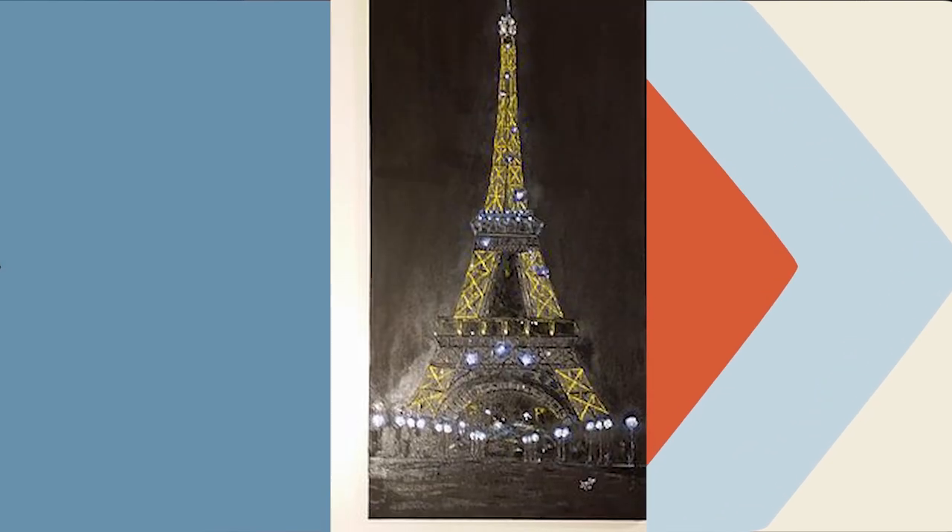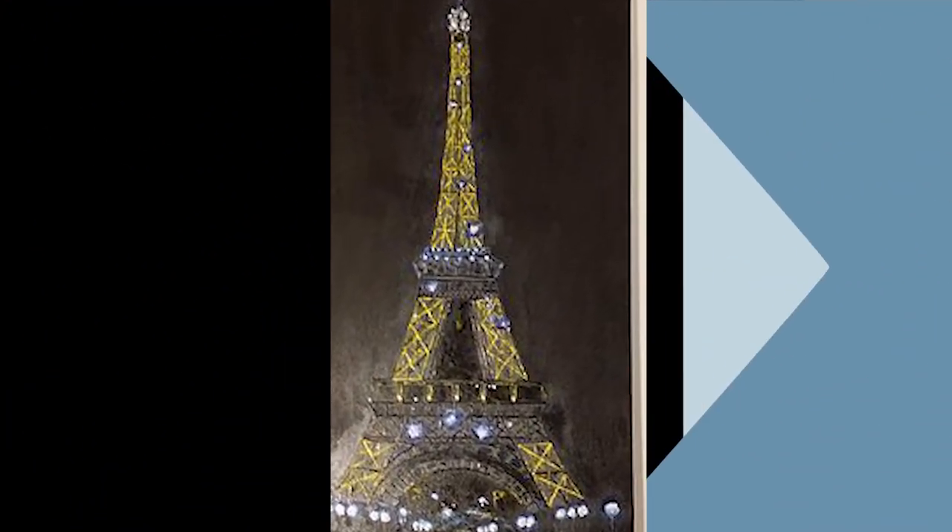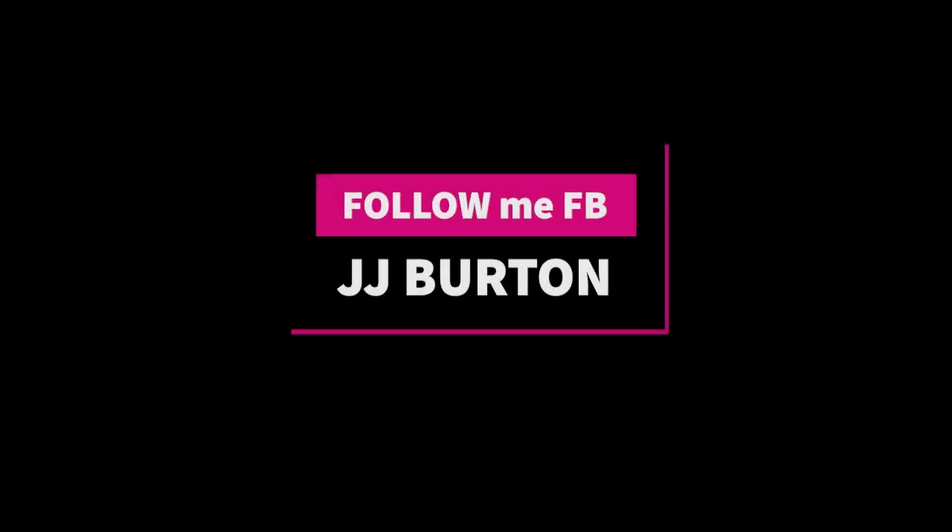We are done! It's a simple Eiffel Tower tutorial — a colorful one. You can also do a black one for a night-in-Paris look. Thank you for joining me today. Don't forget to like, subscribe, and follow me on Facebook. Check out the link below if you want to purchase some of my artwork. Goodbye!